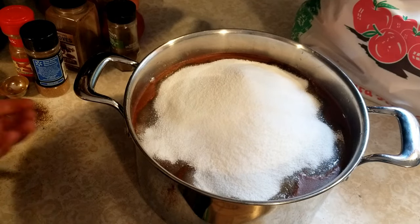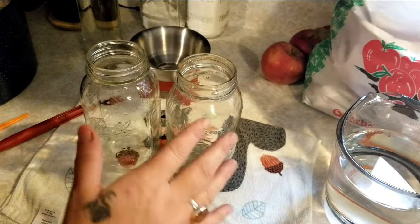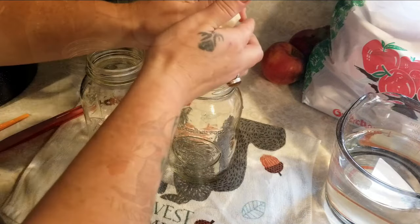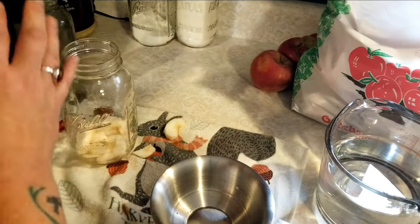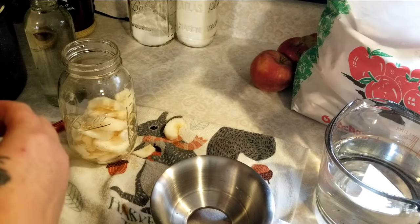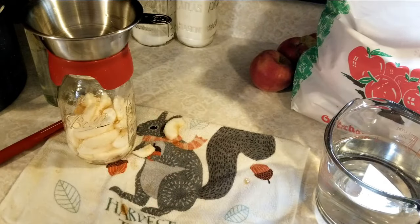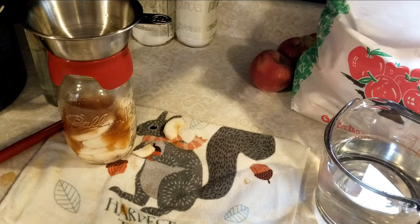Once it's boiling, turn it down and keep it warm. I'm going to start loading my apples into these hot jars — you want everything to be hot. I did not heat up my apples, but everything else is hot. We're going to go about halfway with the apples, shake them down, then start adding the liquid so it has time to get down to the bottom of the jar and seep into all the holes. Just cover it a little bit, then finish filling with apples.